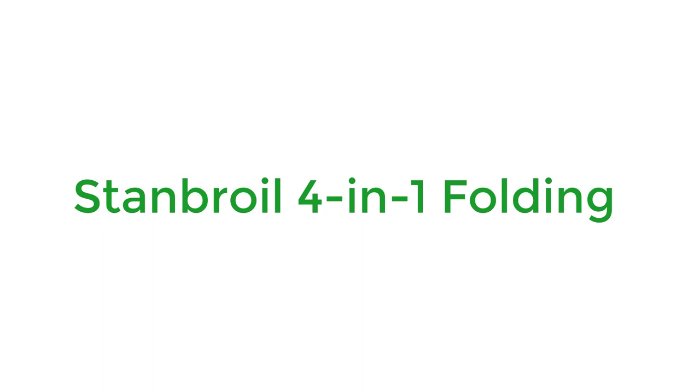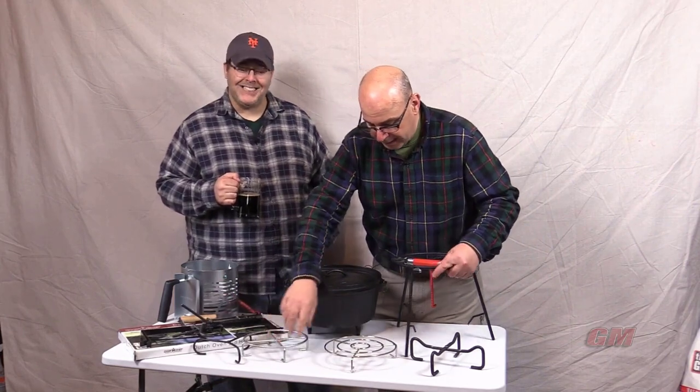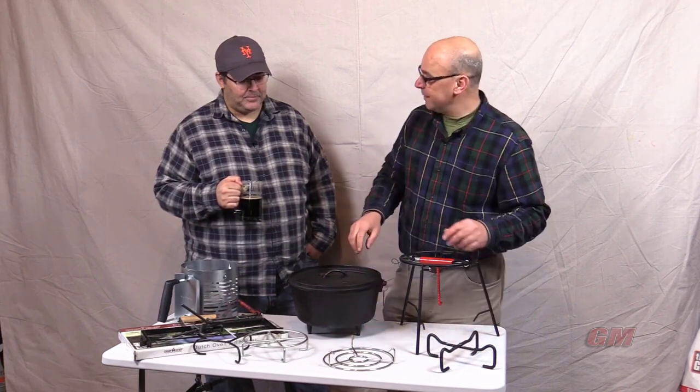Number 3: Stanbroil 4-in-1 Folding. You'd have to look pretty hard to find an option much simpler than this Stanbroil 4-in-1 Folding. True, it's not exactly a table, but it will support your heavy-duty cookware effortlessly and is super easy to travel with.